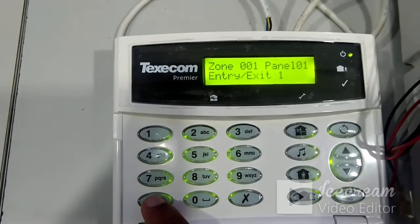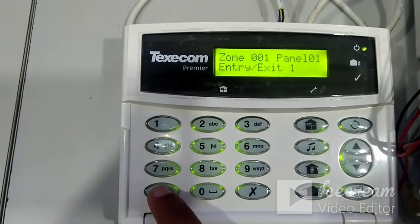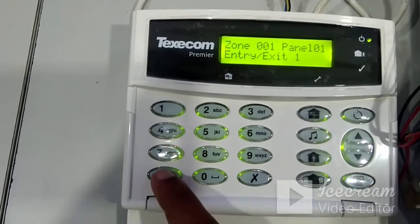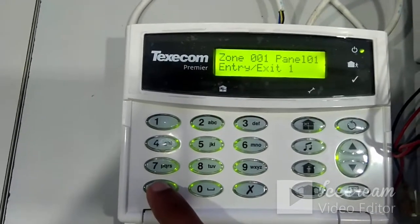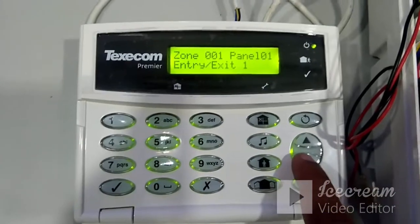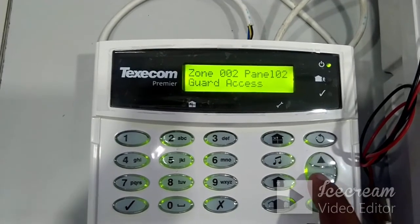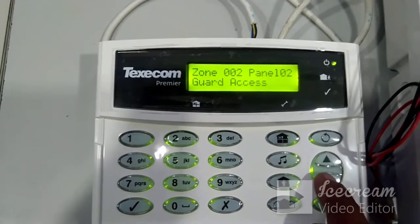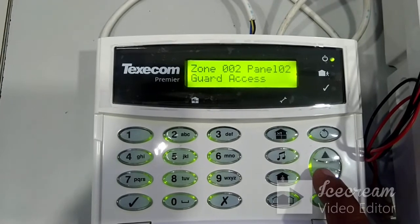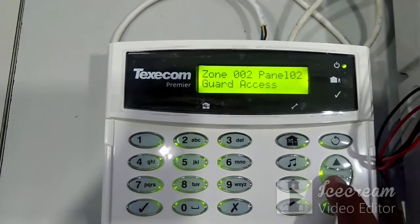After completing zone one programming, press yes a few more times to return to the zone one entry/exit screen. To go to zone two programming, press the down arrow. By default, zone two is configured as Guard Access. Guard Access means...